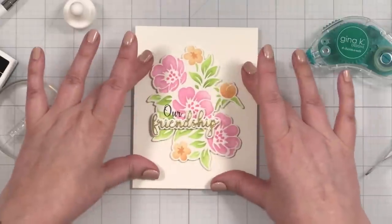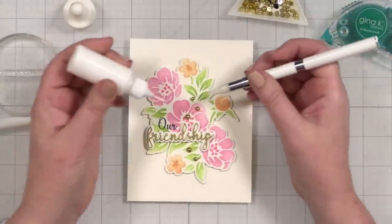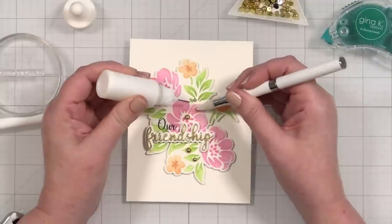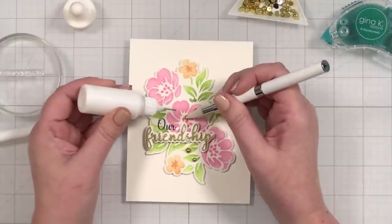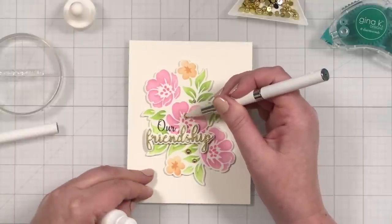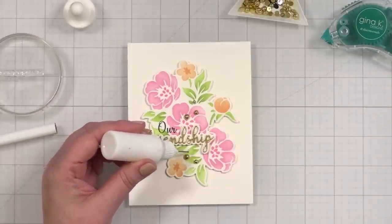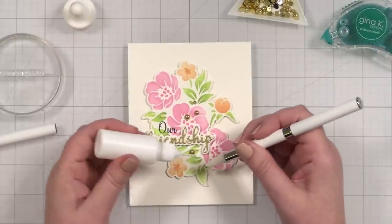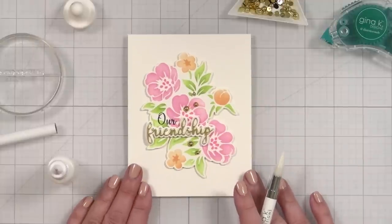One more thing — let's put something shiny on here to finish this out. I just have a few gold pearls, a tiny tiny one which I love from Studio Katya. We'll just drop it down. My card wants to pop open because it's such solid cardstock — I love heavy duty cardstock. Pick it out, boop. And one more for the flower. Boop. And that is my finished card project. I love how that turned out.